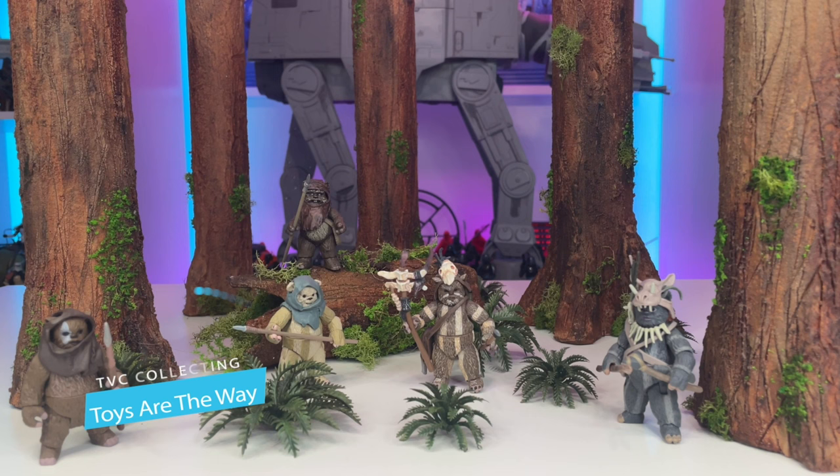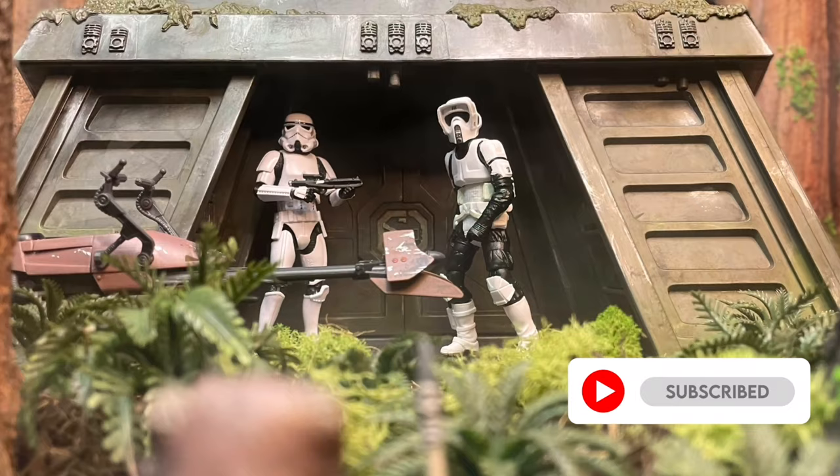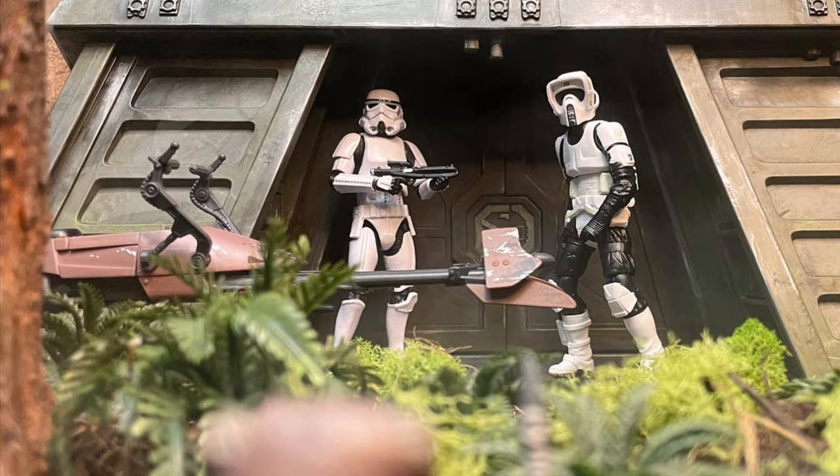Hello YouTube and fellow Star Wars collectors! On this episode of Toys Are The Way, I will be sharing my build process for the redwood trees used in my Endor shelf display and diorama. If you're new to the channel or a fan of Star Wars collecting, be sure to smash a like, subscribe, and ring that bell to stay notified. Many of you have asked about these redwood trees used in my speeder bike and Endor bunker reviews, and as I continue building props for my Return of the Jedi 40th Anniversary photos, I thought this would be a great tutorial to share. I am always working towards making simple but super realistic environments for my 1/18th scale figures.